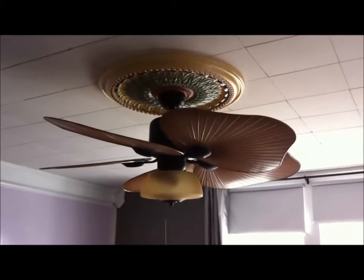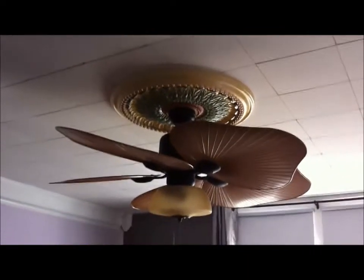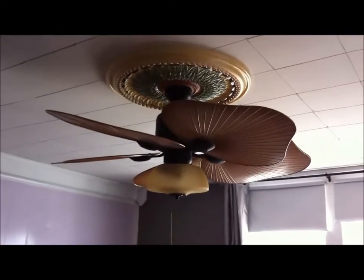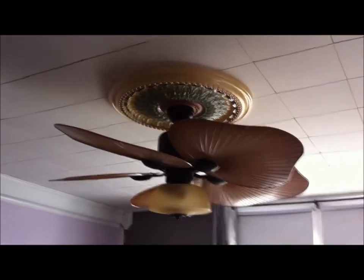This is the fan and medallion in Ashley's room. The ceiling is nothing attractive, but it's fine. We're going to take this ceiling fan down, paint the medallion, and then put up a new light fixture.